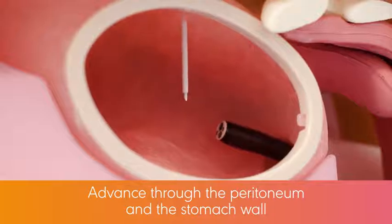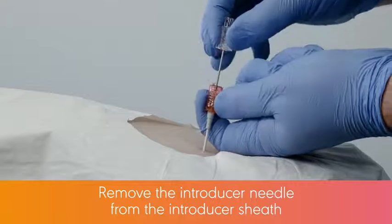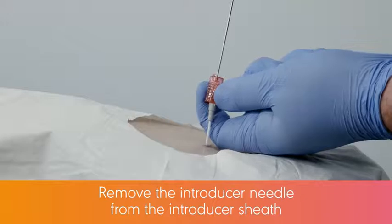When the Introducer Safety Needle is observed in the stomach, remove the Introducer Needle from the Introducer sheath by firmly holding the Pink Safety Locking Collar and pulling back on the needle hub.